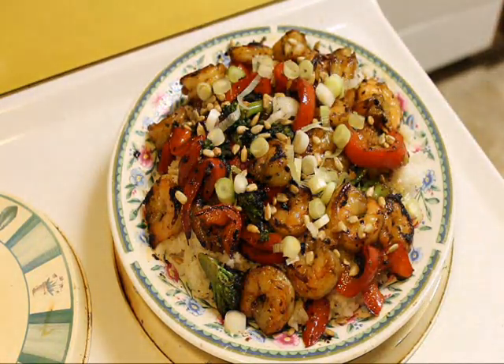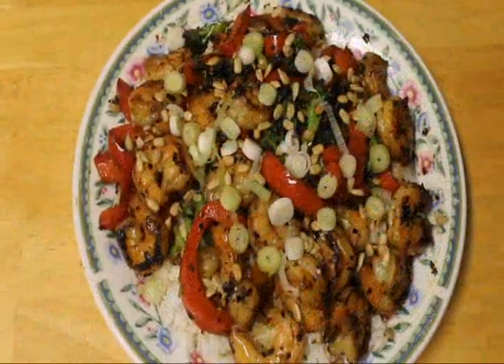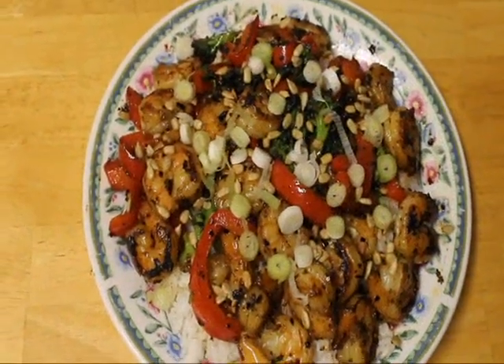And there you have it — Rose's shrimp and broccoli, ready to eat. Thanks for stopping by today. Be sure to join us next time here at Rose's Cafe. Bye now.